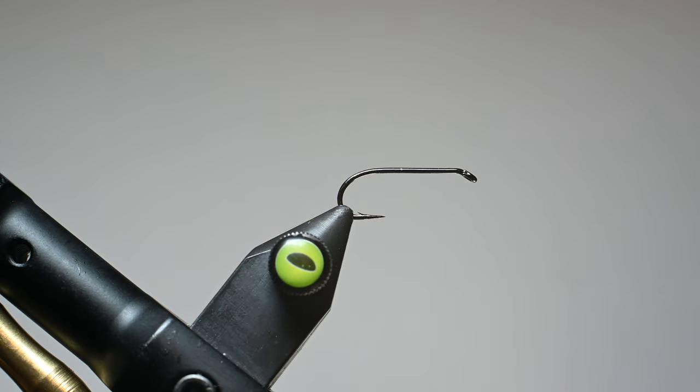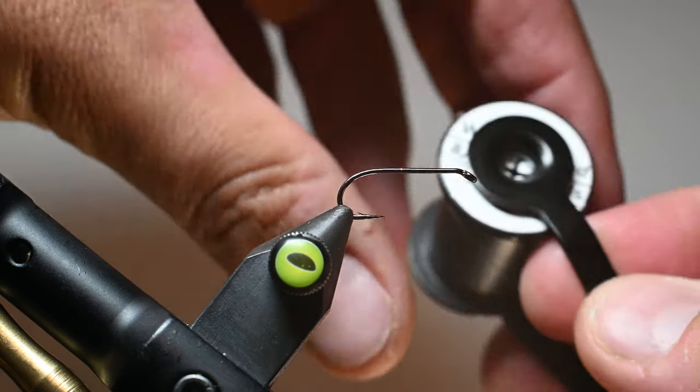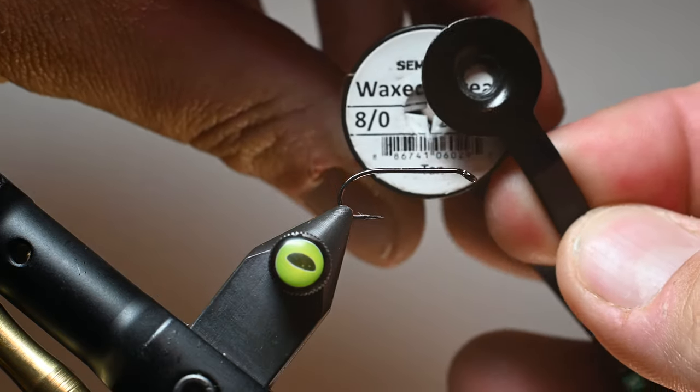We've got an A-Rex hook here. This is an FW 560 in a size 10. And we're using a Semperfly wax thread in an 8-aught.